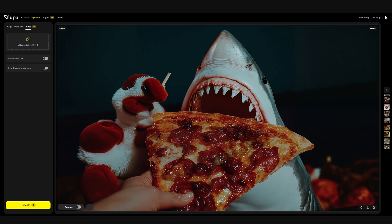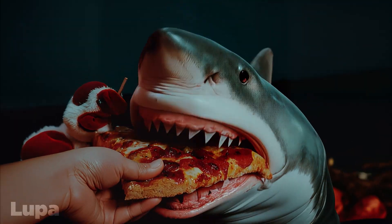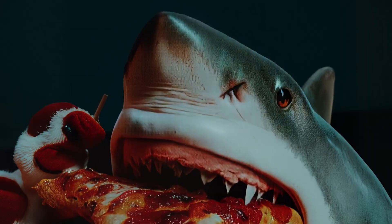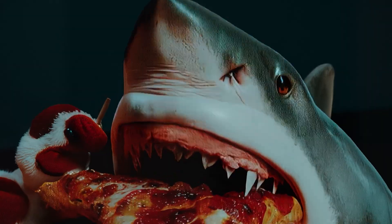As I continued testing, I also started to notice a lot of noise in the generations Lupa was producing, especially for any surface with a good bit of fine texture. Many sections of the Pizza Shark's skin seemed to develop a shimmering grain in the upscaling process.